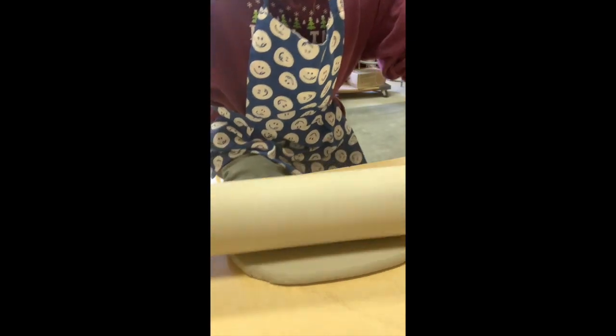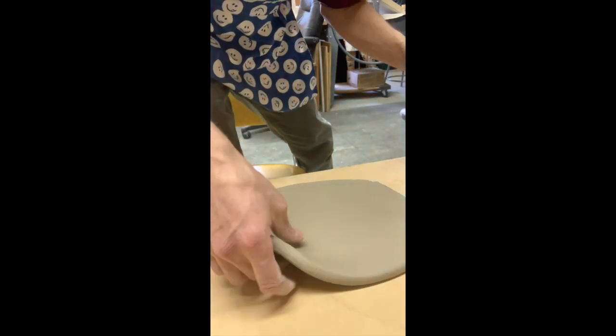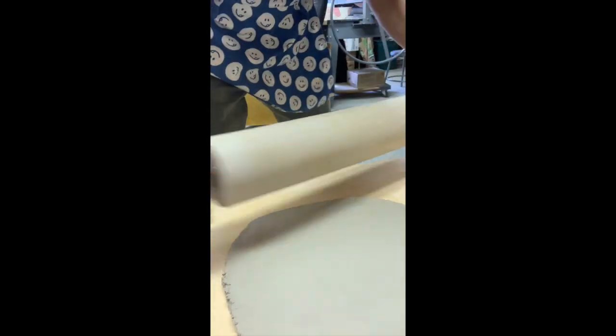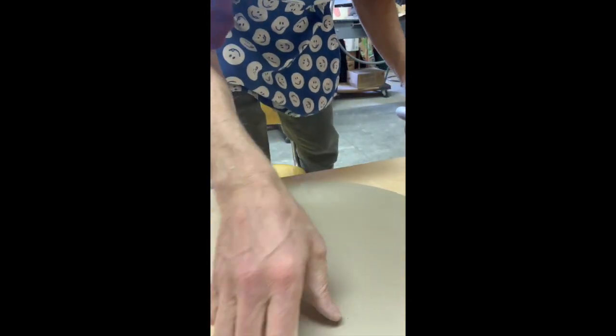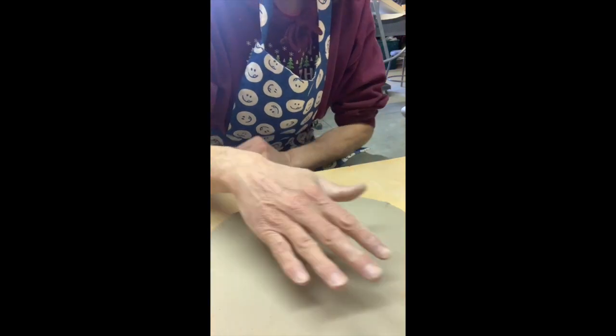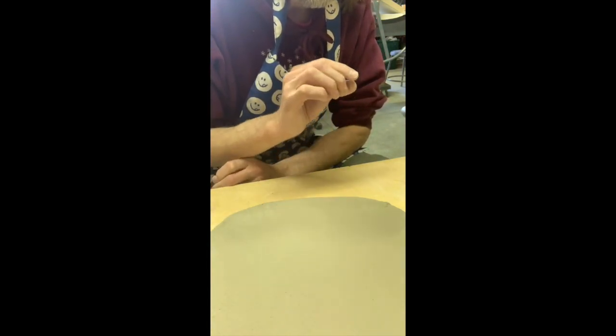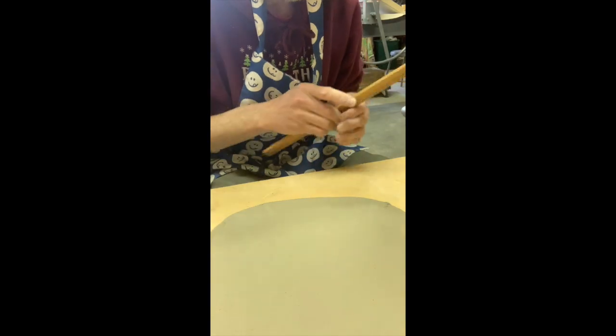If you just roll one way, what's going to happen is it's going to get too thin in one area — that's why you've got to roll both ways. If I roll two or three times one way, two or three times the other way, and then pick it up and move it, that's going to allow the slab to not be stuck to the board and also allows the slab to grow. If I'm really careful about going back and forth like that it's going to be pretty even. For really tight, even thickness on the whole slab, you might want to use slats that the rolling pin hangs up on.